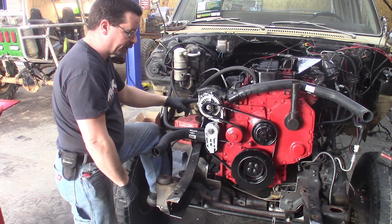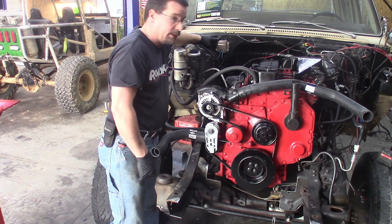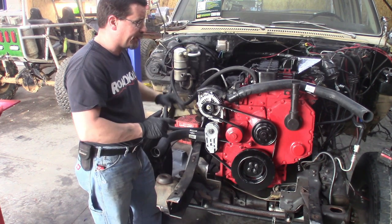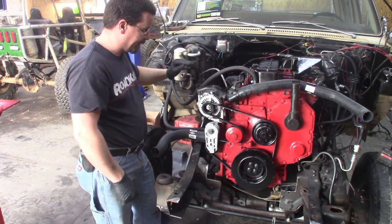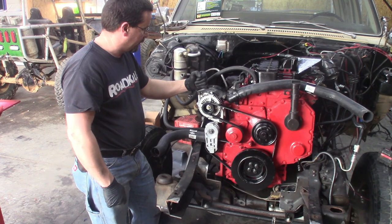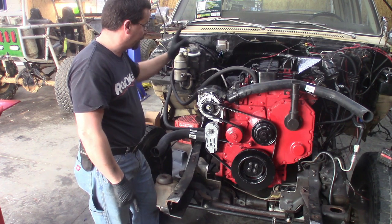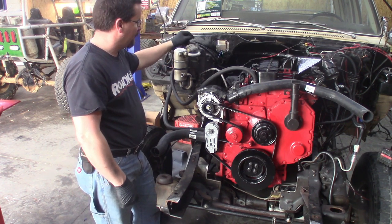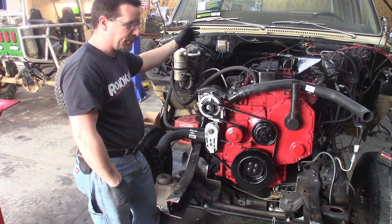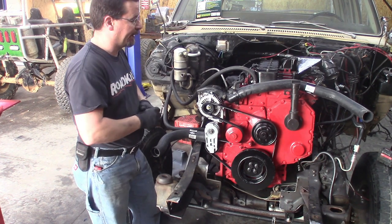We're going to run the Chrysler alternator, and in doing so we're going to go with the old-school Chrysler voltage regulator. I'm going to do a separate video on that because it's actually a pretty easy deal. For those of you that don't know — the Dodge trucks, the computer controlled the voltage; the voltage regulator was actually part of the ECM, which we don't have anymore. So this is not only going to be beneficial in the swap, but if you have one of those older Chrysler products and that part of the computer goes out, this will get you going. It's inexpensive and fairly easy — that's why I'm going to dedicate a separate video to it.